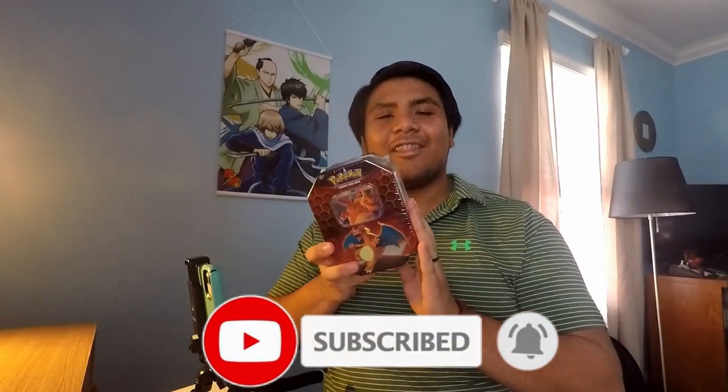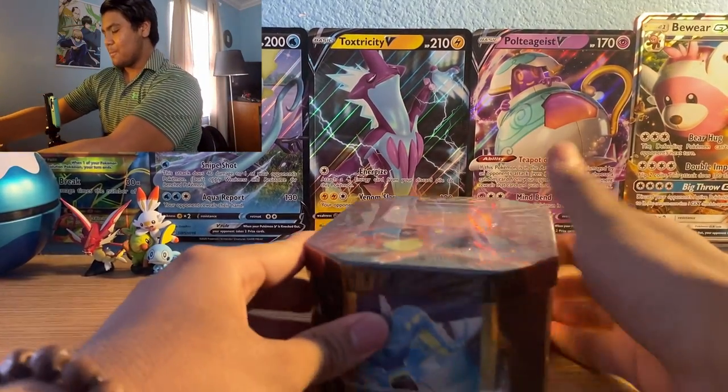I got this for $20 at Target, which is kind of surprising because these things usually retail around $35 to $40 now. Let's hope I get that shiny Charizard — I think it's worth about $100 right now, not sure, but let's hope we get that.